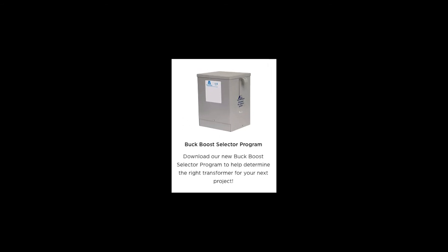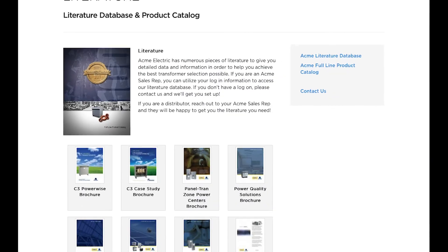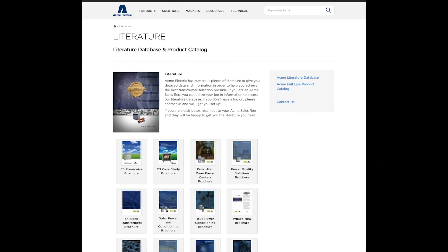You can learn more about our buck boost transformer line by visiting our website at www.hubbell.com/AcmeElectric/EN, where you will also find our useful buck boost selector tool. Be sure to visit our resources page and check out our literature section where you can find our buck boost transformer brochure.